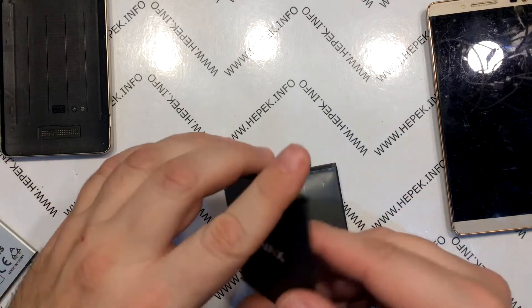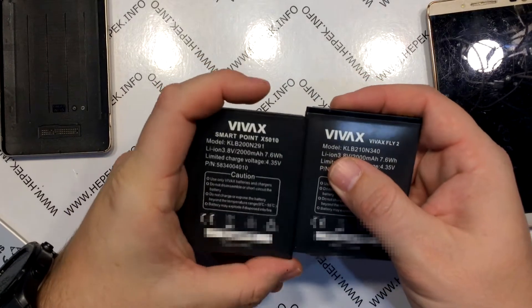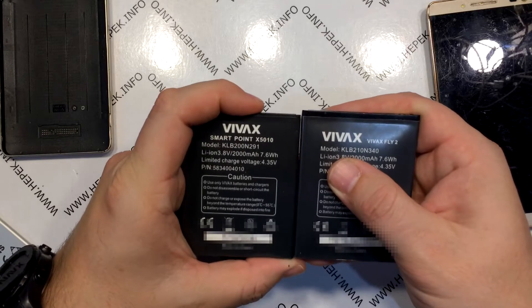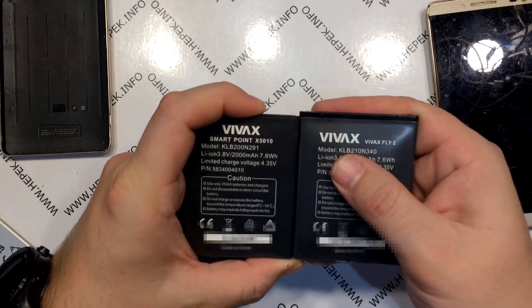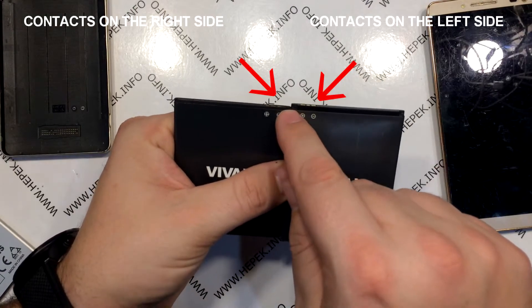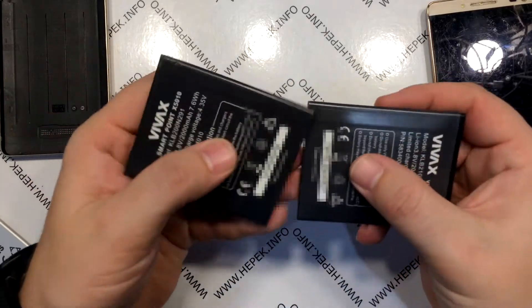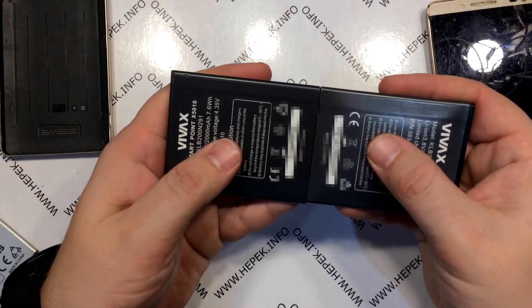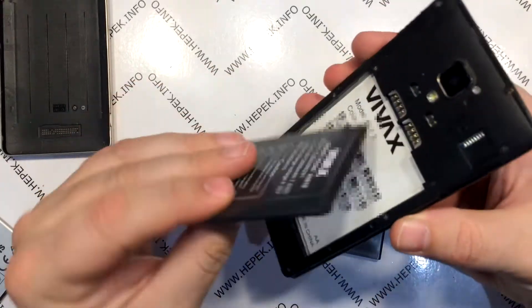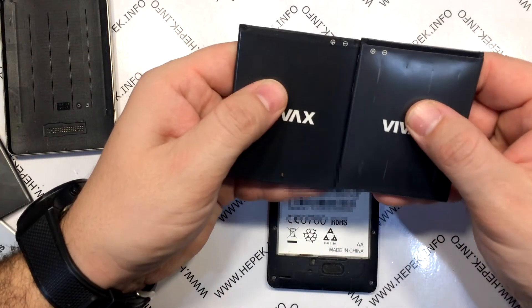Next I take a battery from the same manufacturer but from another model. As you can see in this comparison, the right is the original one and the left is a battery from another model. The difference is that the battery on the left is about 2mm shorter and maybe 1mm wider. You will also notice that the polarity is not the same, as well as the position of the battery contacts. But I am worried about that 1mm wider issue — it is not a problem if the battery can fit inside the phone, but in this case it cannot fit because of the width. So I will try with the next battery.